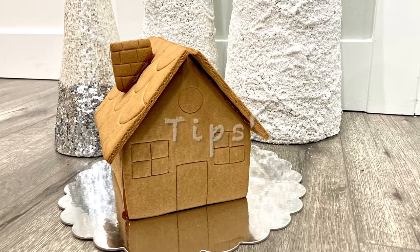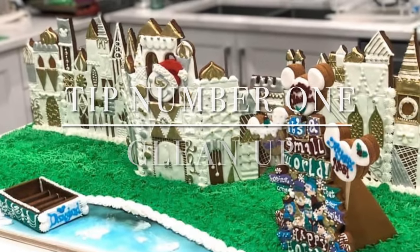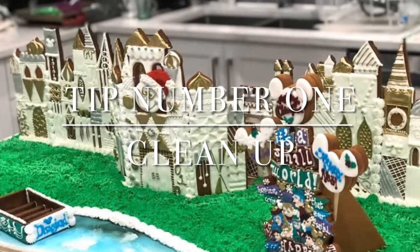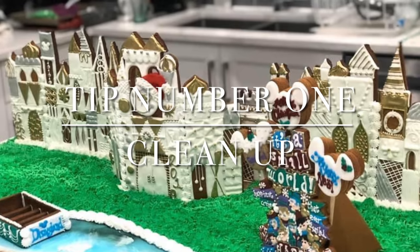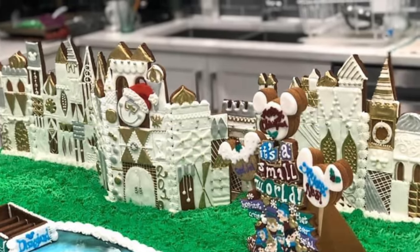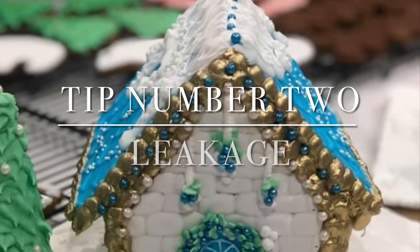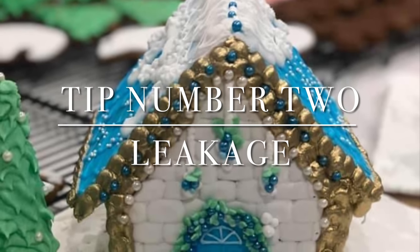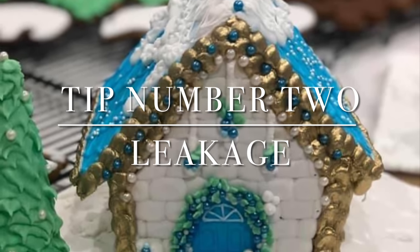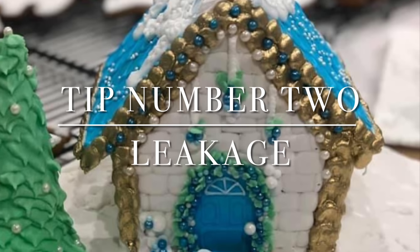Now let's get into some pertinent tips for this gingerbread hack. Tip number one is the cleanup. You might be thinking how am I supposed to clean up all of that sugar — all you need to do is heat it back on the stove after it's hardened up, then pour it onto a piece of parchment and dump it out. Tip number two is regarding leakage. Sometimes if your temperature is not that great, you might get a little bit of leakage. What I suggest in that instance is to cover everything in royal icing and then do a second coat to make sure none of that sugar shows through.